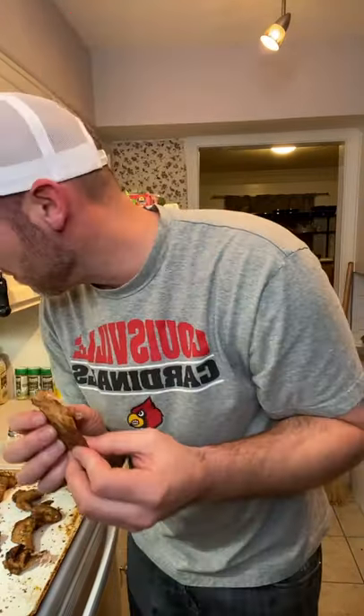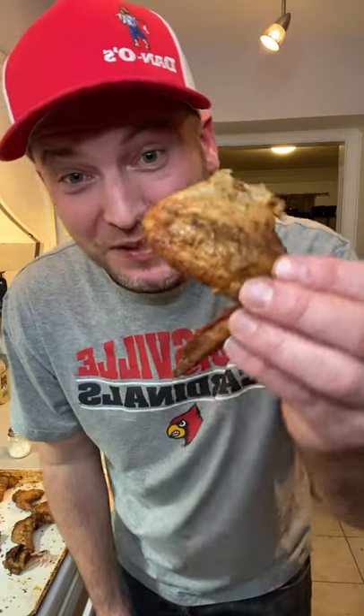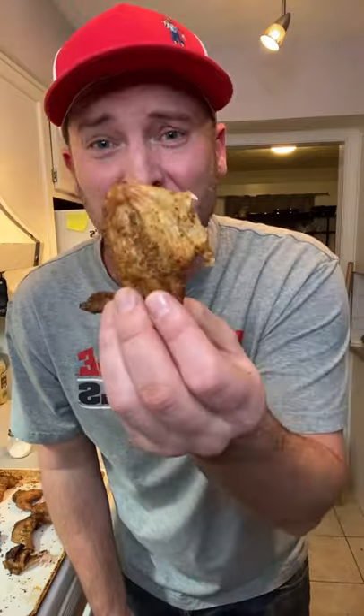Pull that bone out. Get that chicken off of it. Look. Now, you dip your ranch, dip your blue cheese, dip it in your sauce.